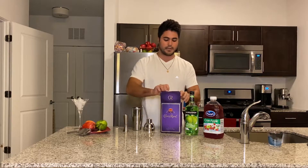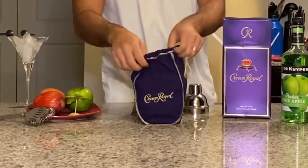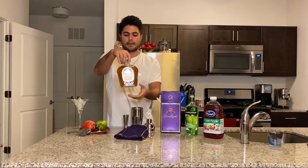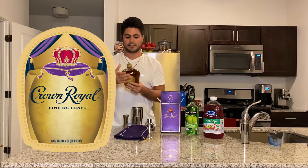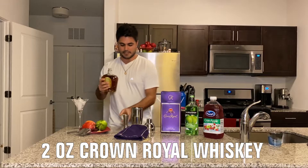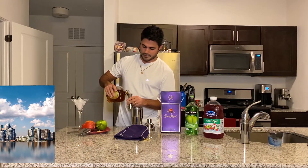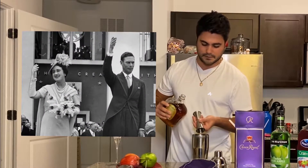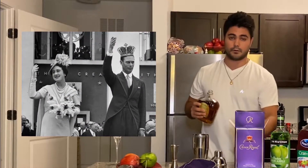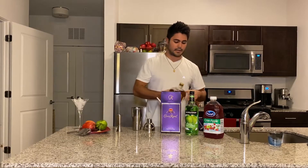We're gonna go ahead and start off with some Crown Royal Canadian Whiskey. It's got pretty elegant wrapping and box — very cool packaging. We're going to use two ounces of this. It's made in Toronto, Canada, from our great friends up North, and was actually made as a gift to the King and Queen of New Zealand all the way back in 1939, so it has a little bit of history to it — kind of cool.